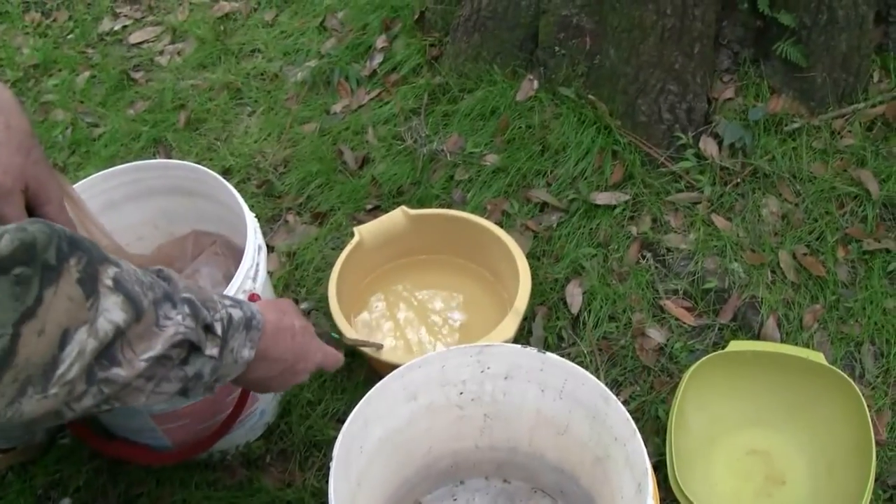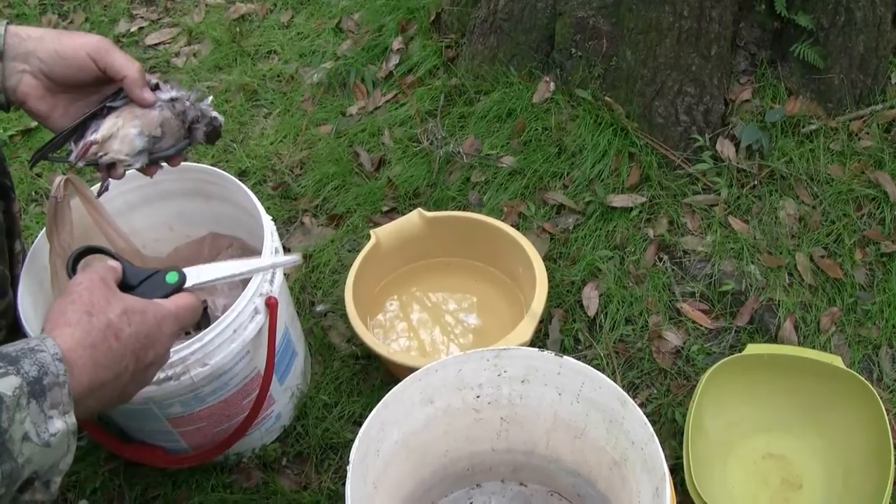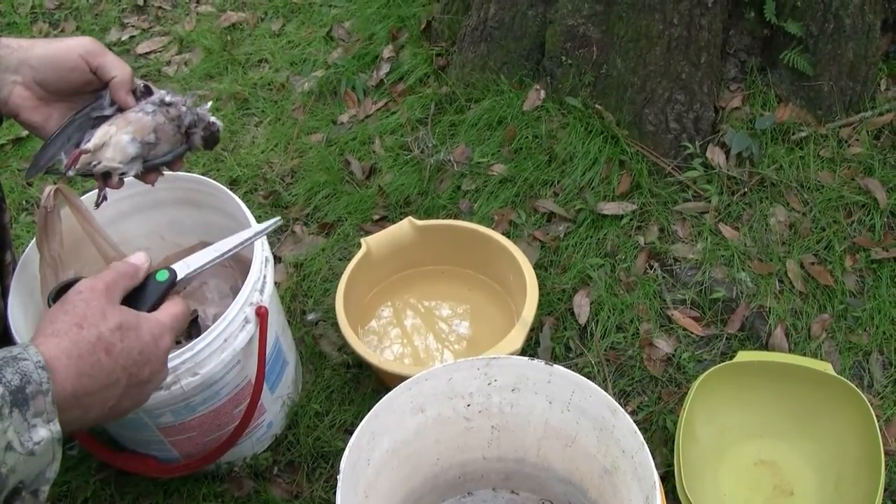I've got just a bowl of water where I'm going to put the breasts so I can wash them up, clean them up real nice before we go about cooking them or freezing them.